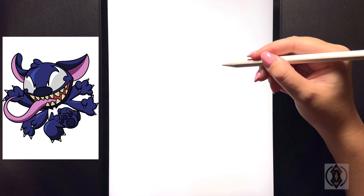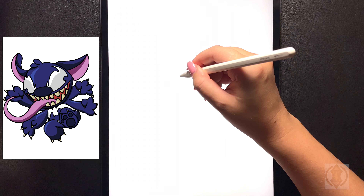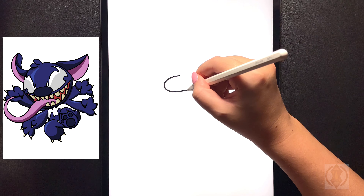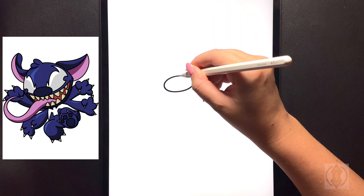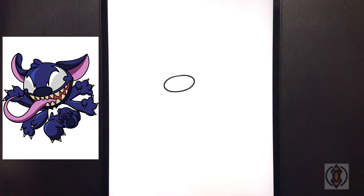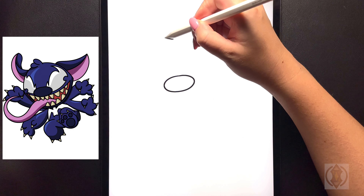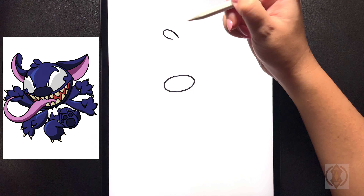Coming in towards the left-hand side of the page on a slight diagonal, we're going to start by drawing a sideways oval shape for the nose. Moving further up on a diagonal now, for the top of the head we're going to curve this line around and then down.